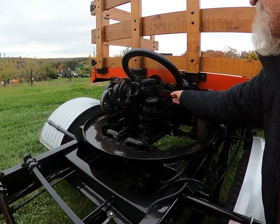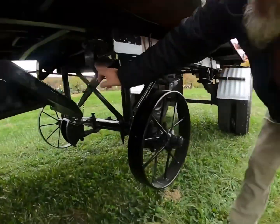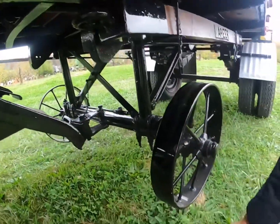And then when you come forward, this is spring-loaded and it comes forward and then the dolly wheels go down. You can see the stages that go down — boom, boom, boom, boom — and then they hit the ground.